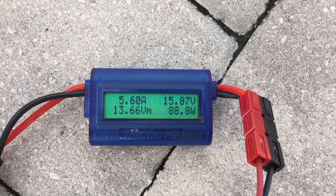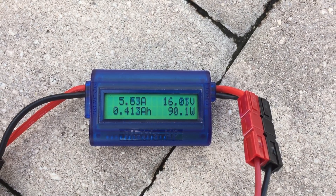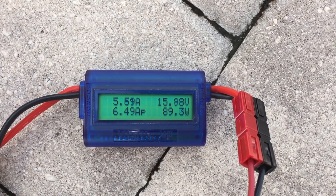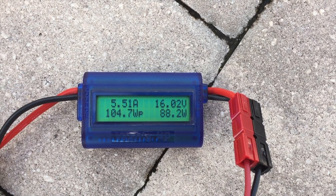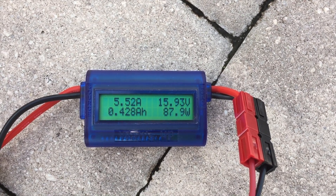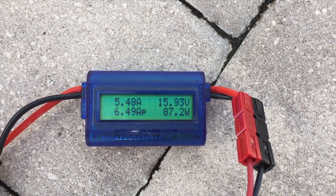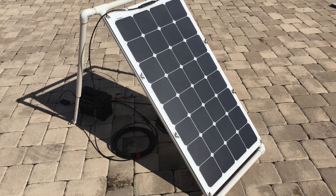I know PWM controllers are cheaper, but guys — literally spend a little bit more money and you can get much better throughput with MPPT controllers. There's no excuse nowadays not to get them; the prices have dropped significantly. And you can see the results of making that investment — it goes all the way back up to the high 80s from an output perspective.